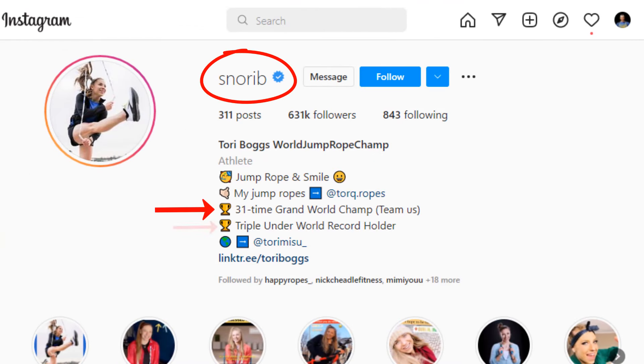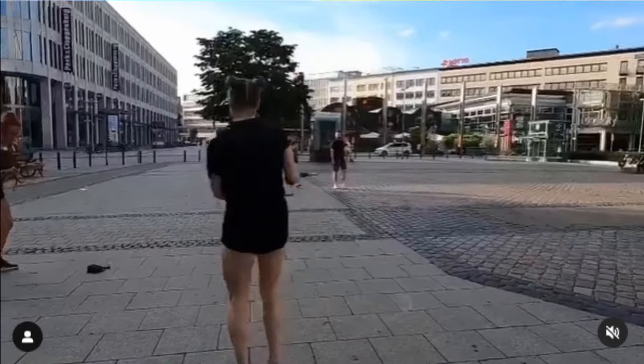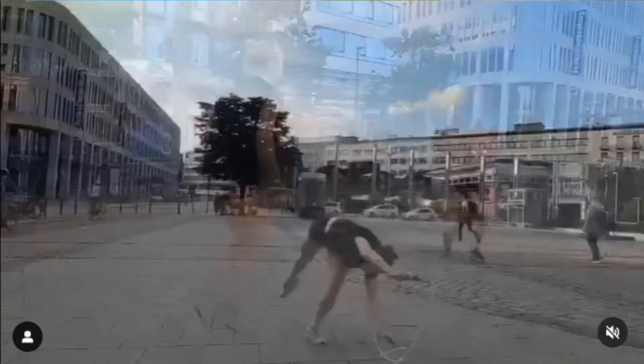I'm going to show you the sizing method from a 31-time grand world jumper champion, Tori Boggs. If you don't know who Tori Boggs is, you're going to need to go check her out on Instagram. She's an absolutely amazing jumper — she brings a ton of style and she is one of the happiest jumpers I've ever seen in my entire life.